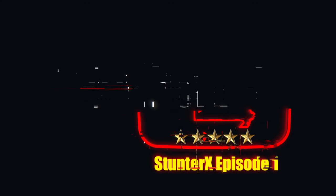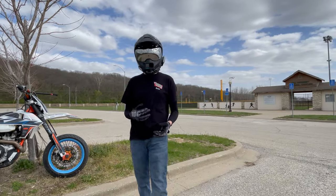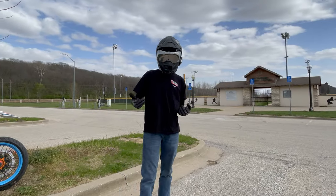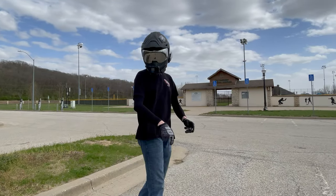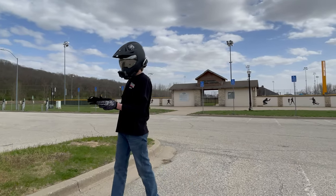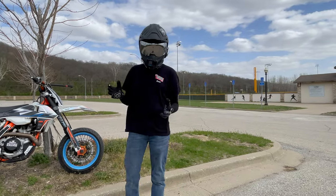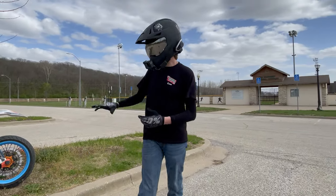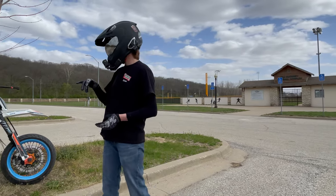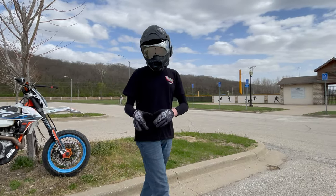Alright, welcome to episode one of Stunter X, a brand new series where I'm going to be taking my stunt riding adventure with you guys. If you're familiar with my How to Wheelie video, this is actually the exact parking lot where I recorded that video. It has been a long time since I've used a handbrake. I currently do not have the handbrake on here, but I've been teasing it and showing that I'm going to be putting the handbrake on soon. I got a brand new HC1 sitting at home, I just need to throw it on. I've been working on the YZ.